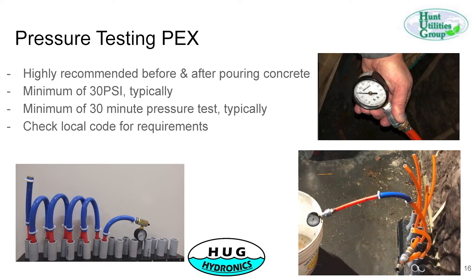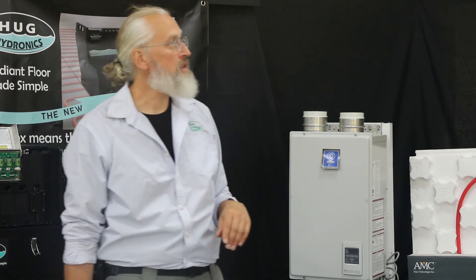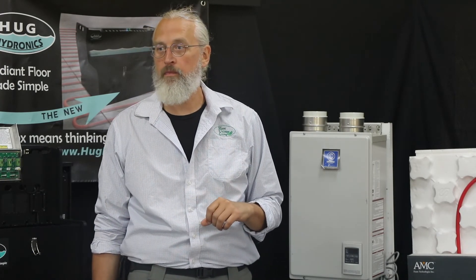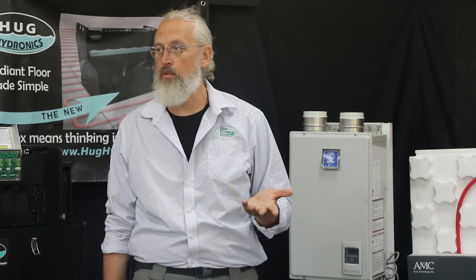Pressure testing: when you put the pex in, it's a good idea — and a code requirement in most places — to pressure test it. We offer a kit that can be rented or purchased outright; it's not all that expensive. Our system links all loops together, otherwise you can do one loop at a time. It's a pretty easy way to make sure there are no problems in your tubing.